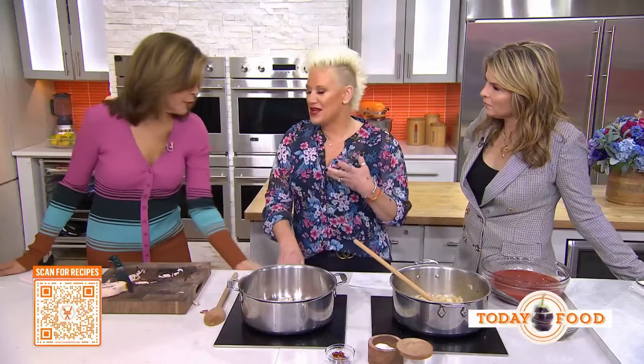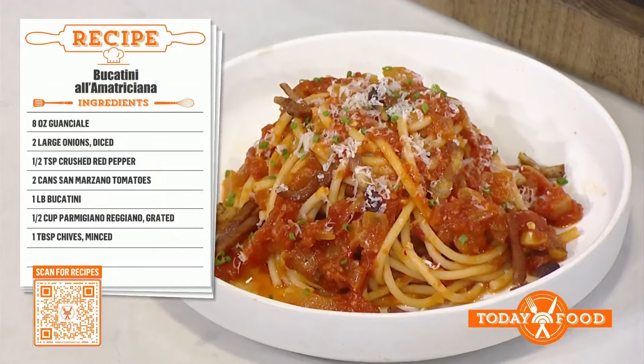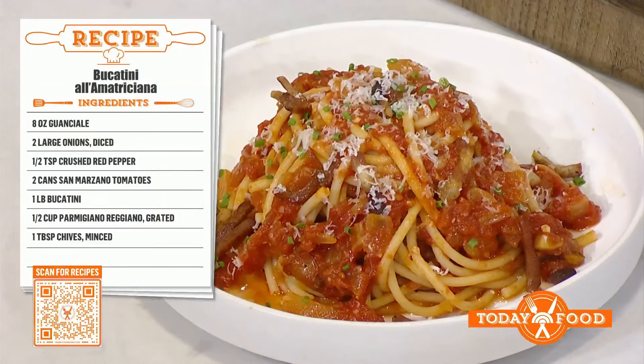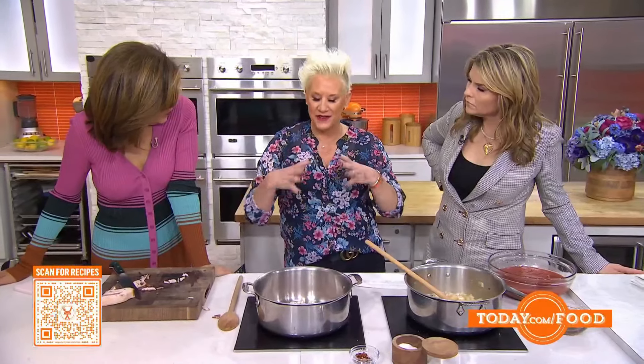So tell us about this pasta dish that you love so much. I'm going to turn on your burner right here. So this dish is bucatini all'amatriciana. An amatriciana sauce is a very classic Roman pasta sauce. It comes from a little town just outside of Rome called Amatrice, and there are so many different versions.